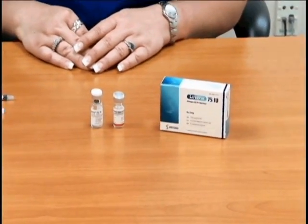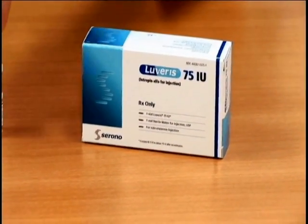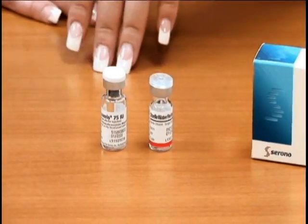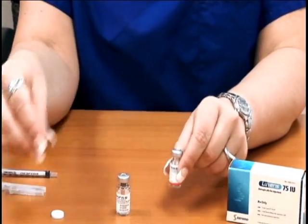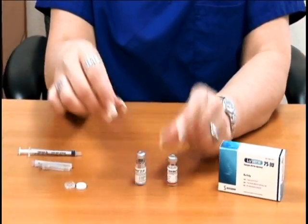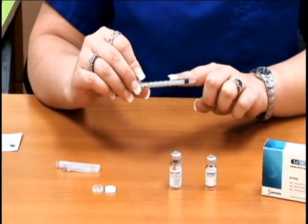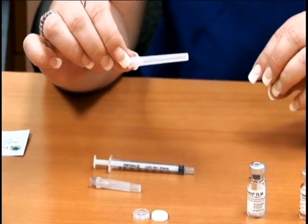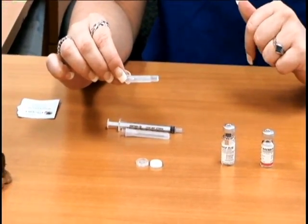Now we're going to show you how to mix and administer your Luvaris. In the Luvaris container you're going to receive one vial of liquid and one vial of powder. The first thing you want to do is take off the caps to the vials. In the medication order you should receive one ml syringes along with 18 gauge one and a half inch needles, as well as 27 gauge one and a half inch needles.